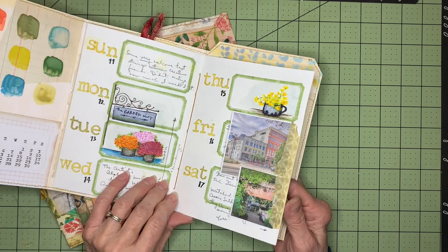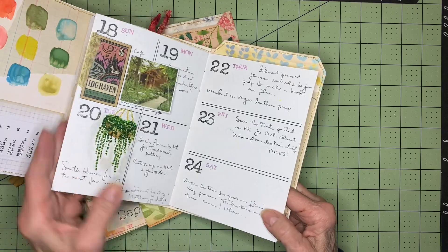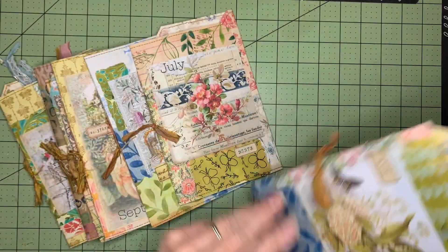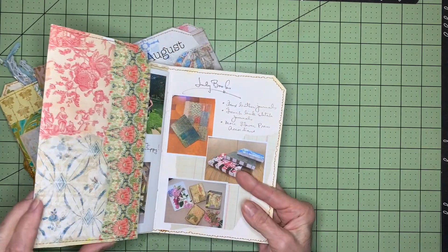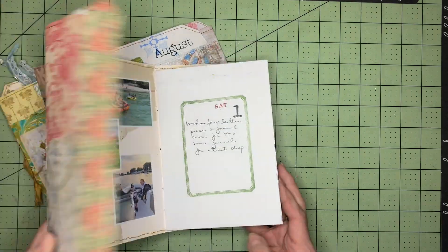Here's June. We did some travel and I tried to put some things in there for travel if they caught my eye, like restaurants that had a cool menu or a neat logo, something like that. And again, just keeping track of my books that I made throughout the year.